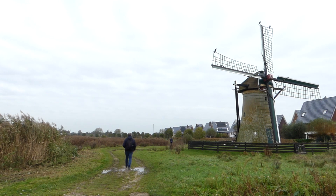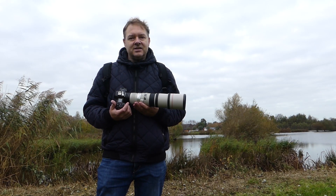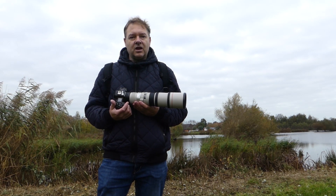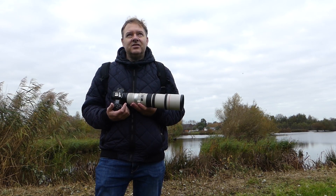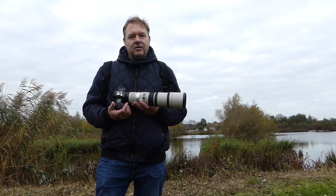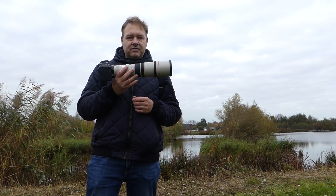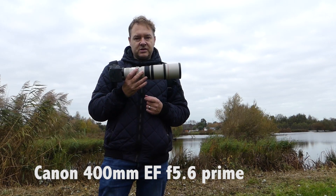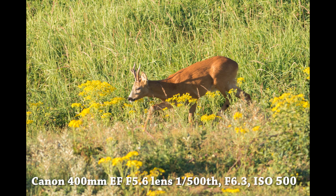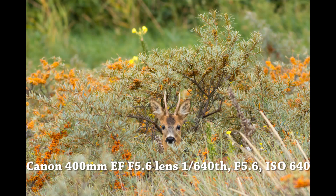Hi guys, I'm in a nature reserve in a place called Oaks Haste, near the small city of Leiden. The reason I'm here today is I got a comment for my video which field tested the Canon EF 400mm f5.6, which is not stabilized, and I was shooting with my Canon 70D crop sensor body.